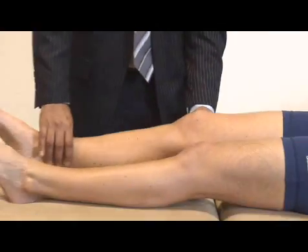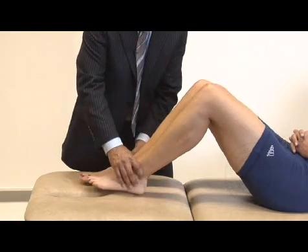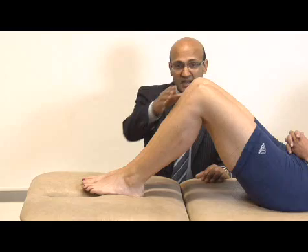If I can get you to bend your knees up, bring them both up to 90 degrees. Bring the ankles together so they're at the same alignment. Getting right the way down and just seeing if there is any posterior sag — she has no posterior sag.